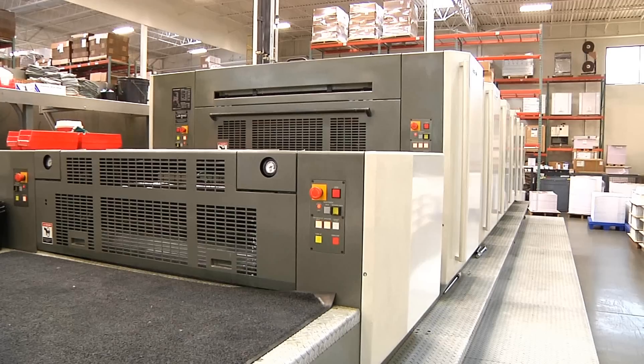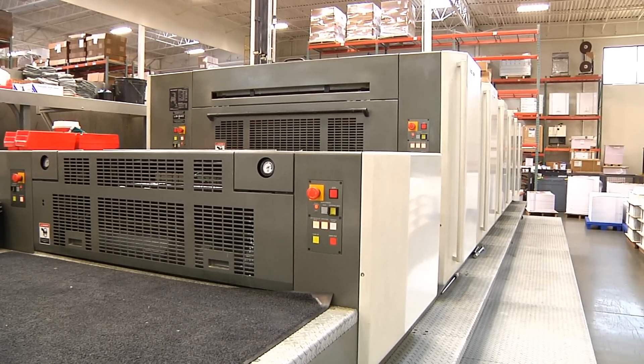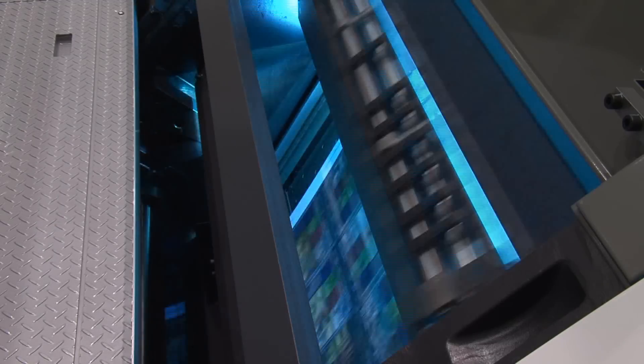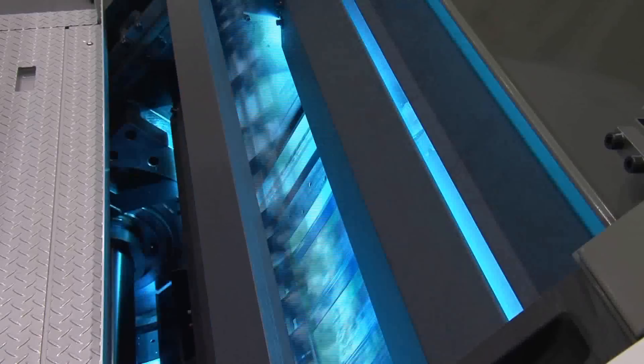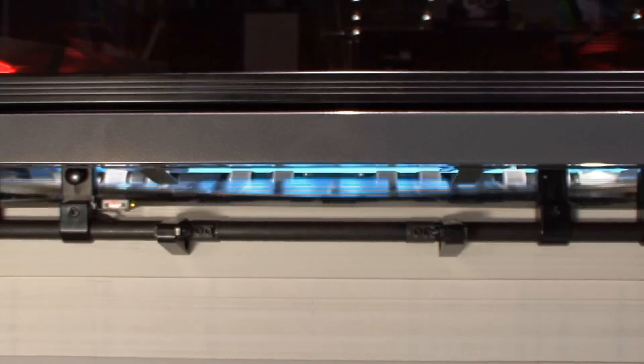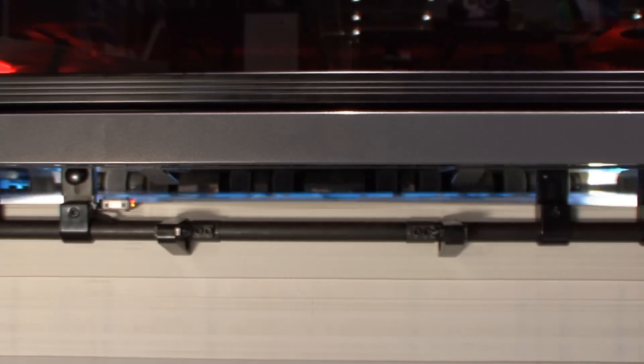We've had experience with traditional UV inks — not the HUV that Komori developed along with Toyo Inks — but traditional UV uses interdeck lighting and UV bulbs that consume considerably more energy than what we're talking about with the Komori press.